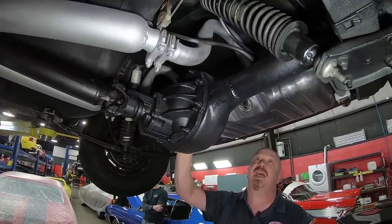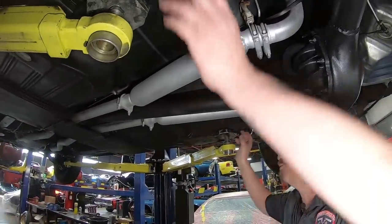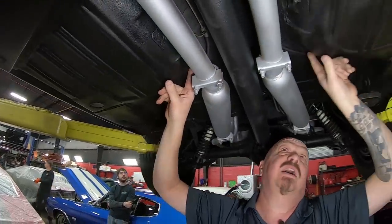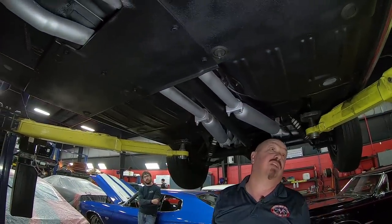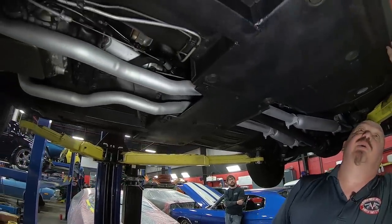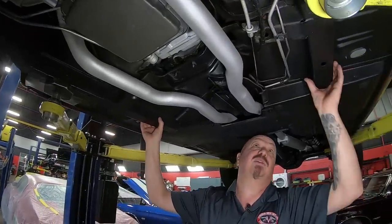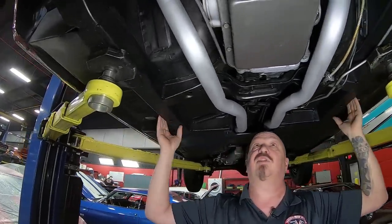Inside the rear end here we've got a 3.0 gear — it is an open rear end and it is an 8-inch rear end. The front of the rear frame here is also looking good. The floorboards look good. It does look like it's had a floorboard repair done and they did a really nice job repairing it — they've got a really nice seal right here. At first glance, you can't even tell it's been done. The pinch weld looks really good, you can see they put new plugs here in — that's where the seat bolts are. Everything under here looking good, even the front frame horns here looking good.